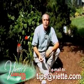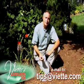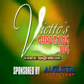Send or email me your gardening question to this station and I'll try to answer it next time. Fiat's gardening tips, brought to you by Augusta Dodge Jeep.